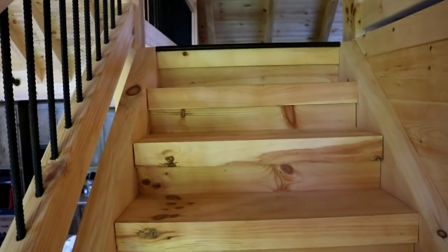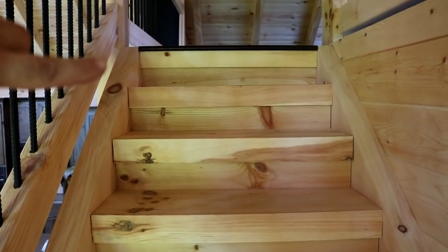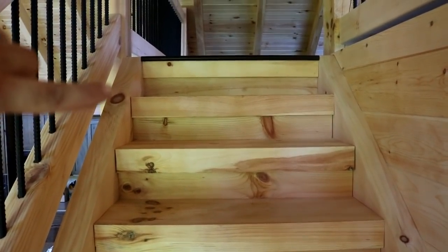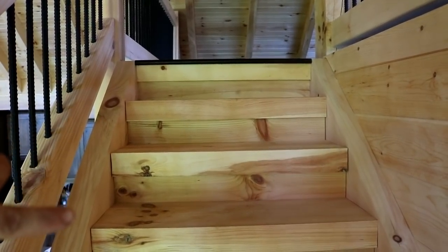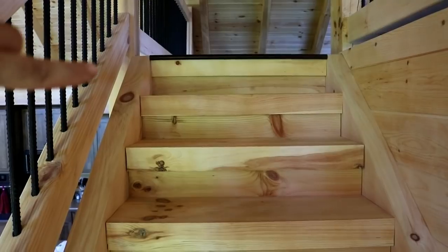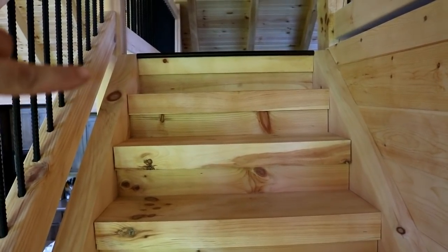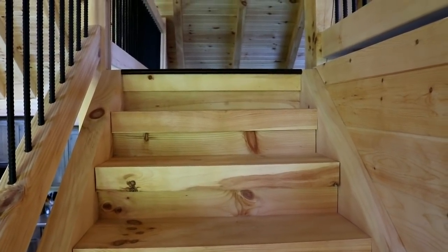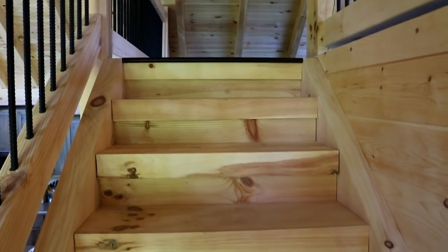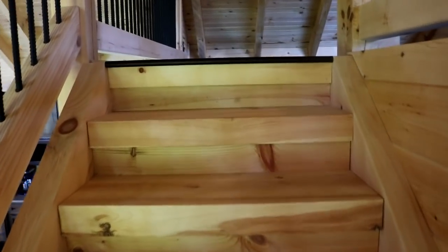One thing from the staircase video: the last step was just a flat piece of wood coming up to the loft and it didn't look the same as the rest of the steps. It was suggested to put a faux piece of wood there so it looked like a timber frame step at the top. I thought that was a decent idea, so I did that — and now the top step looks basically identical to the rest of the steps.